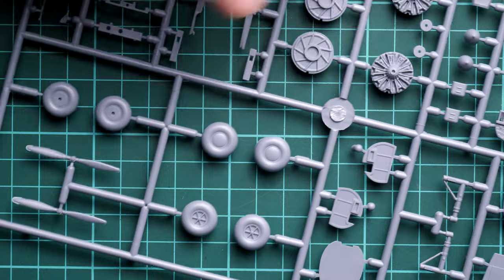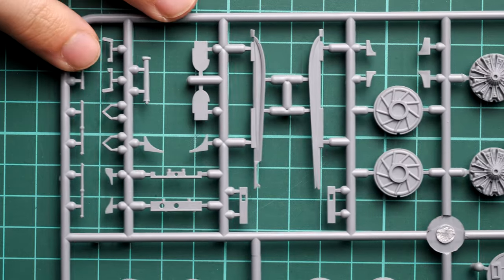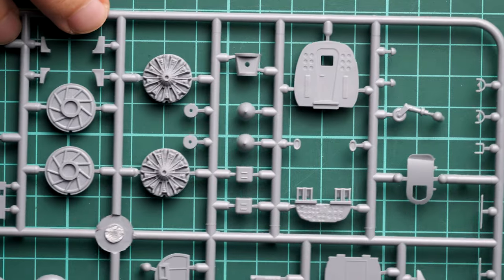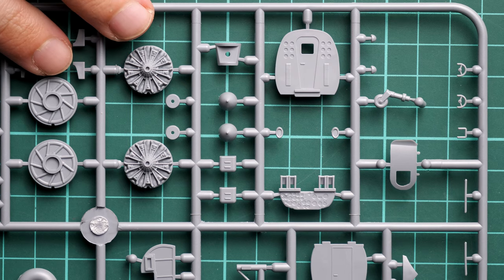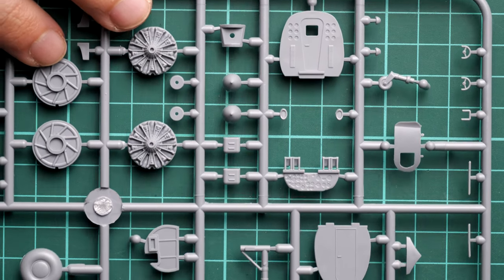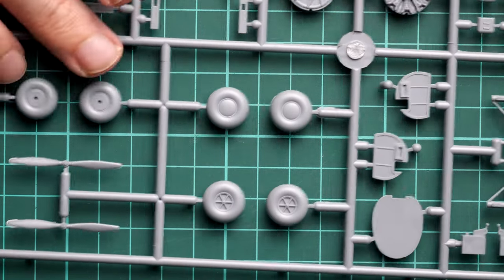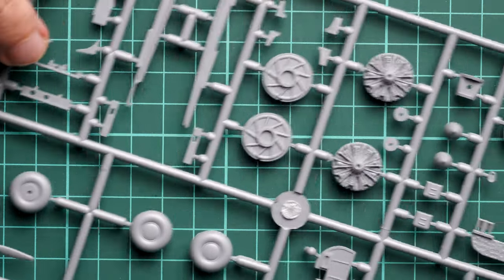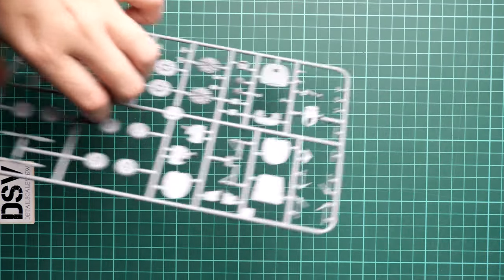Next we continue with the frame which is dedicated to a mix of various parts. We have various landing gear parts, engine inserts, and various bulkheads and internal walls which will be inserted in the fuselage. Note that the door is separate and it can be opened on your model, which is a rather handy feature for modelers who would like to use it for a diorama. Here you can also see landing gear wheels given in two types, which is handy in order to replicate different versions of this aircraft.